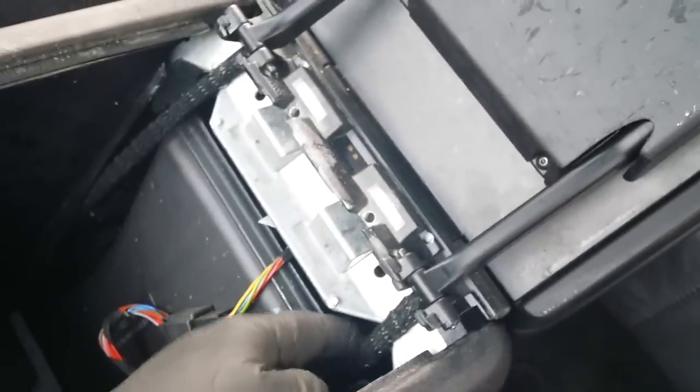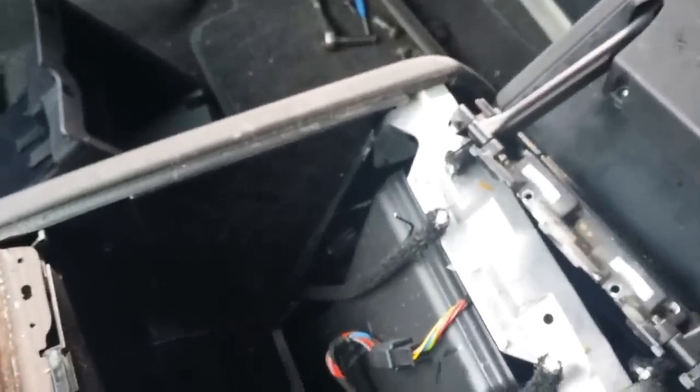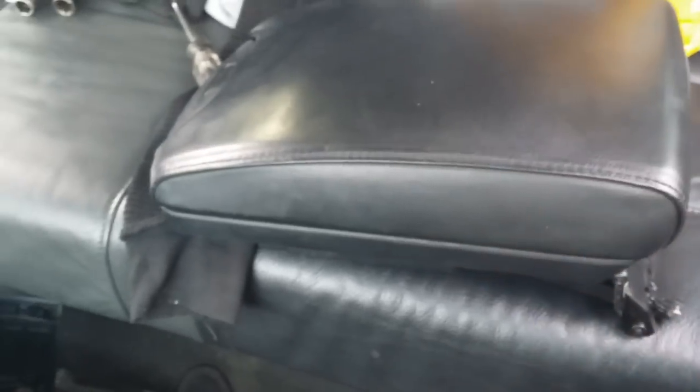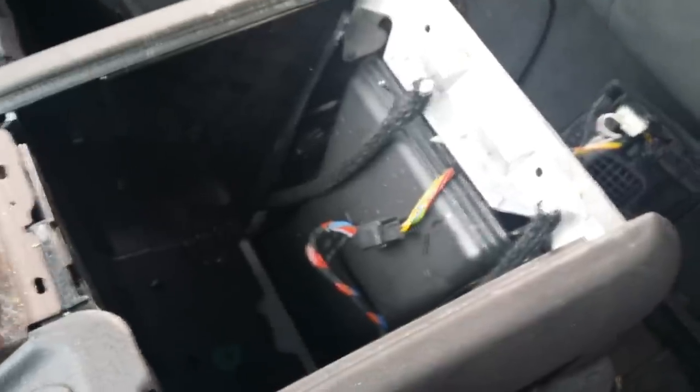Once you cut the wires, you can pull the armrest right out. As I did here — went ahead, cut it, and I'm able to remove the armrest completely. This is how it looks. If you were going to replace it on another vehicle, you can just do the reverse process to install it.